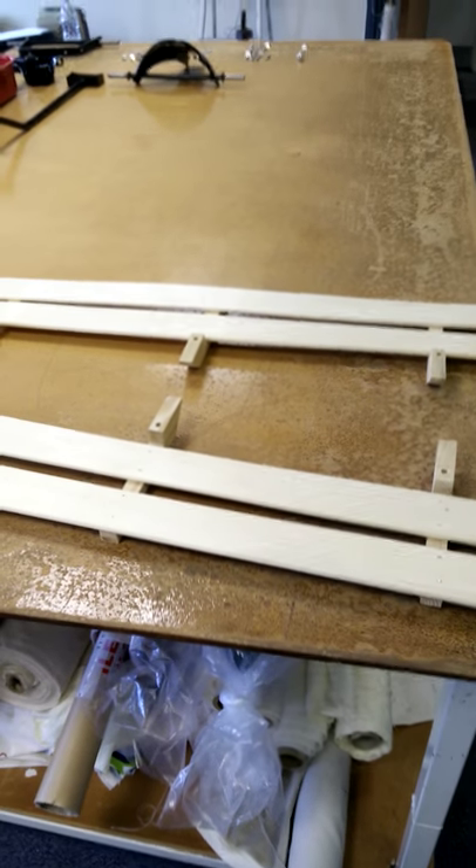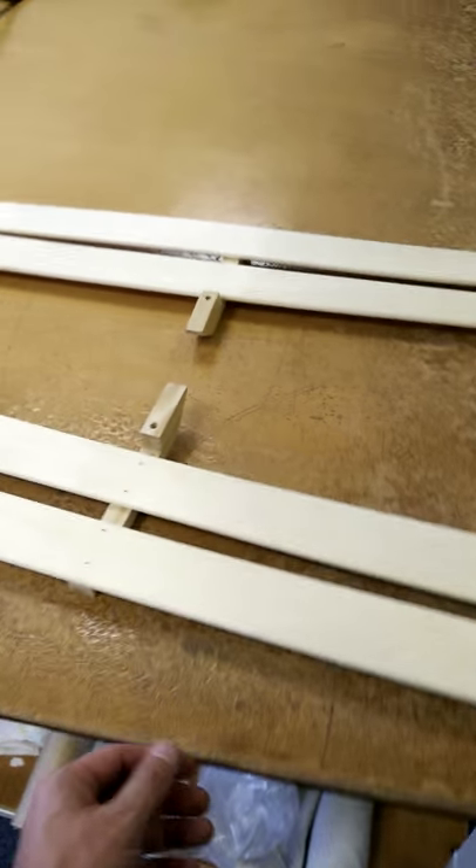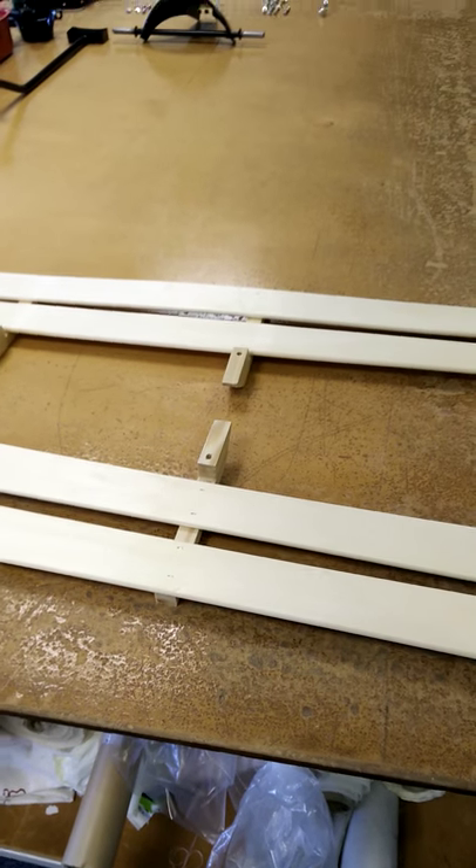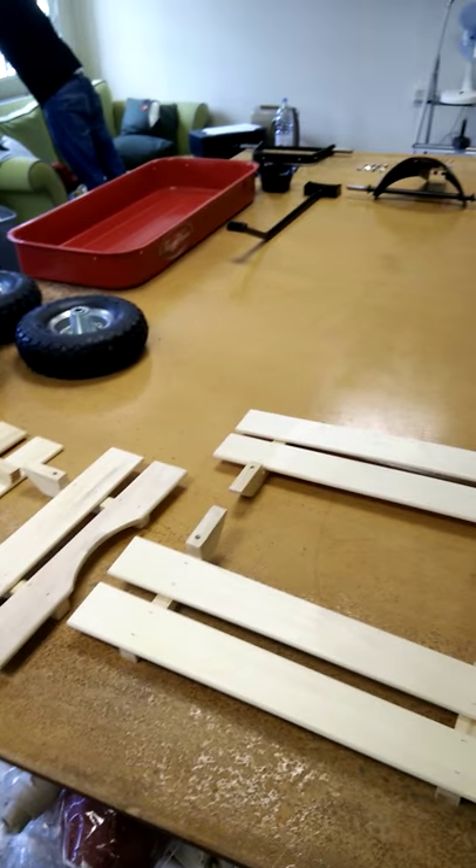Hi, this is Derek from Toby Wagons, and I'm here to show you how to put a wagon together. I've been getting a lot of people asking if we have it on video. So firstly I'll start by opening up the box and laying it all out in front of me.